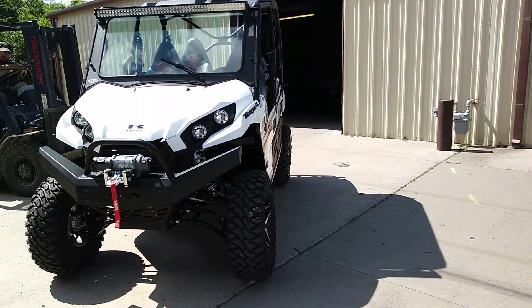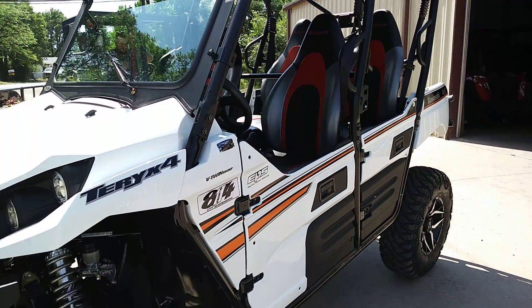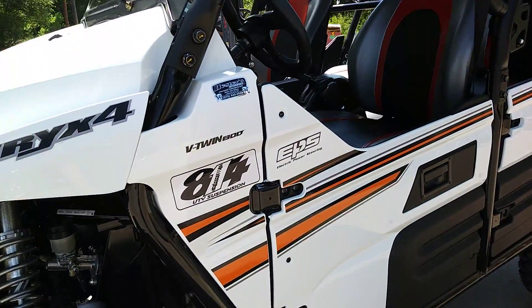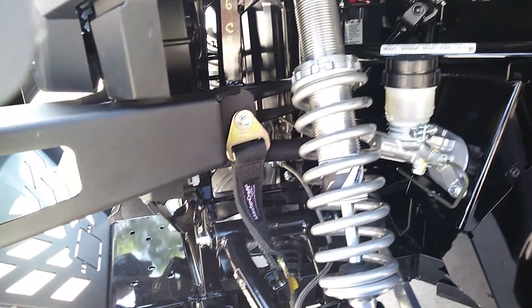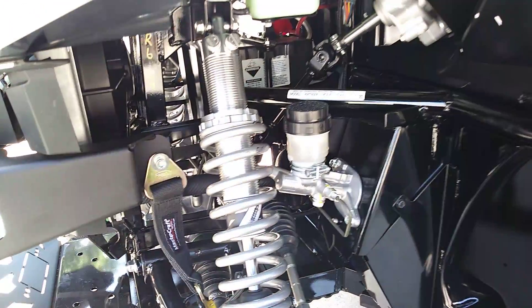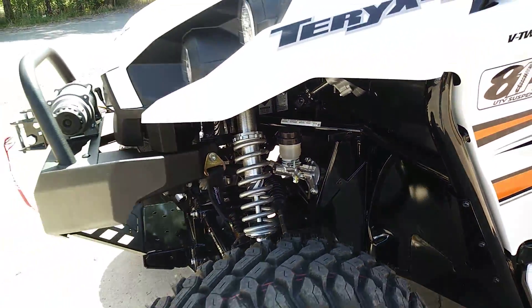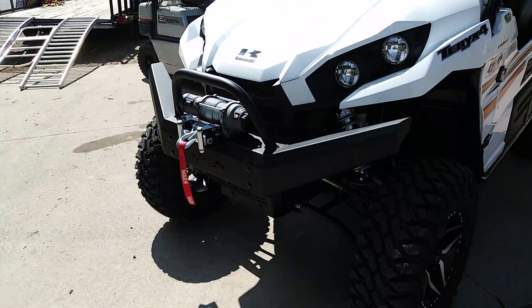We just wanted to really highlight and show you what that 814 UTV suspension would do. You got the 814 UTV shocks — all that stuff. You have compression and rebound clickers, tons and tons of tunability. Really awesome setup, a lot of bang for the buck.